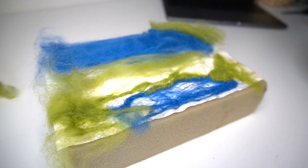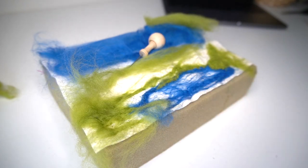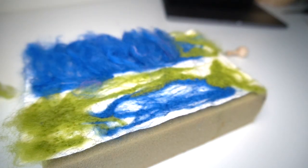I just stabbed myself in the finger — be careful when you're doing this. Make sure you are careful when you are needle felting because it really hurts.